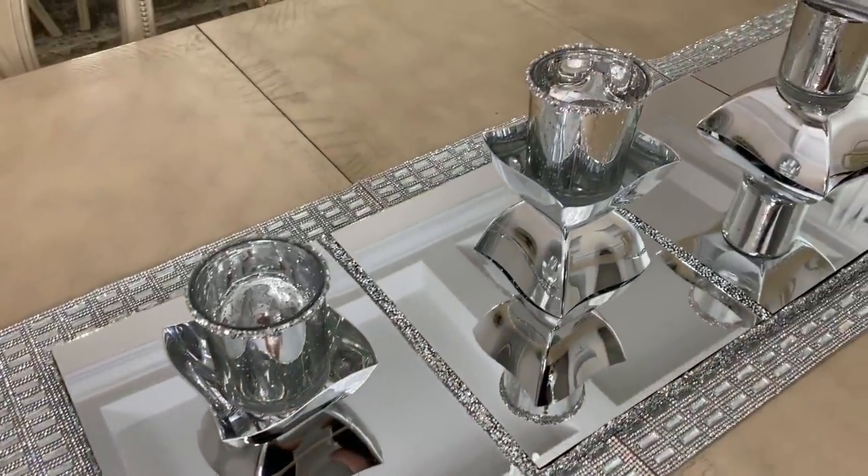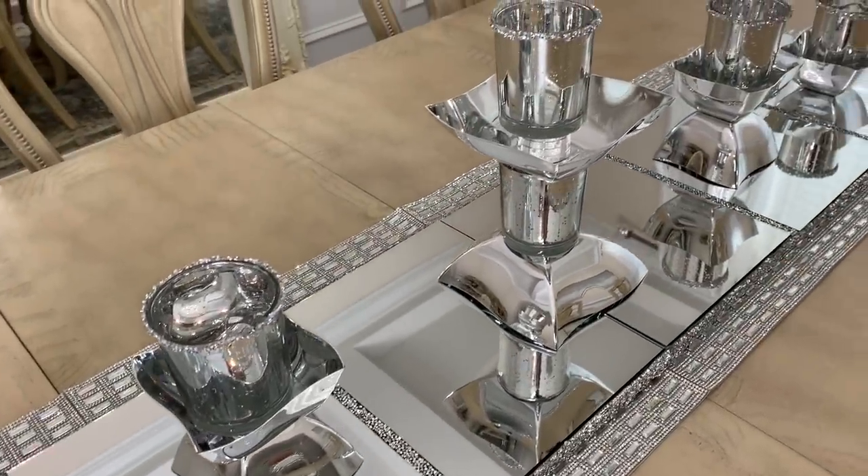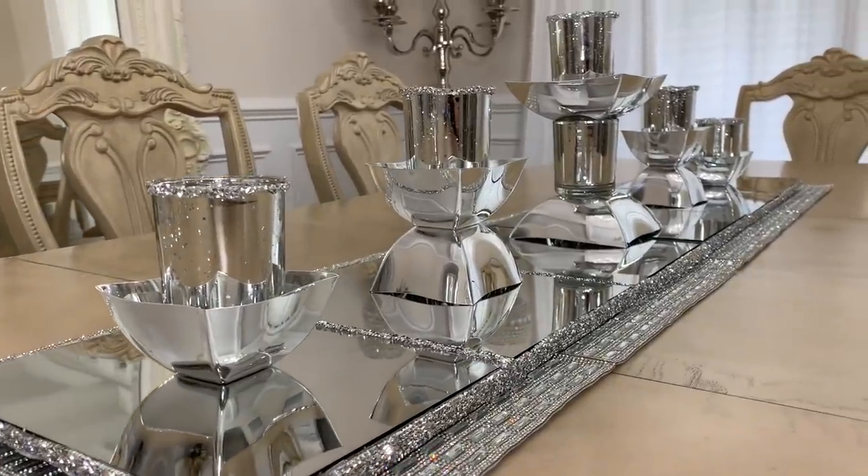Here's how the mirrored table runner turned out — it's really sparkly and I couldn't resist adding the next DIY, so I'm going to show you how to make that next. I ran out of rhinestone wrap to put in the middle where they connect, so if you make this be sure to add some of it so it can look like a whole piece.